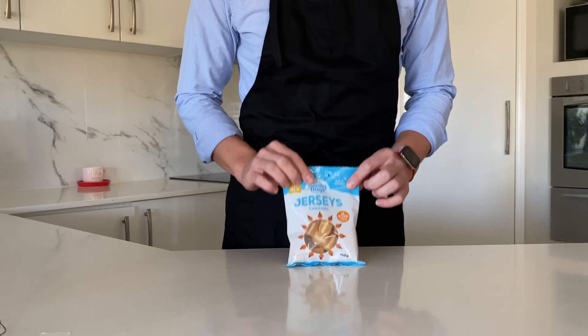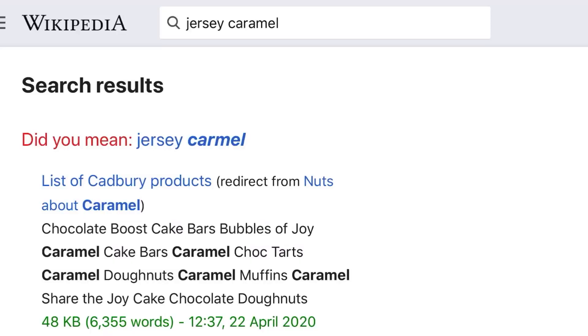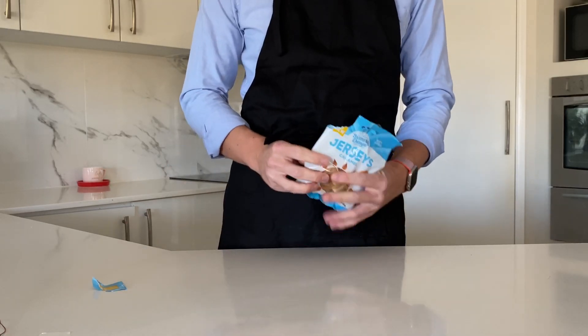Finally, the star of the show: the Jersey caramels. If you've never heard of these, then you're not Australian and you share something in common with Wikipedia. They're a chewy, taffy-like fudge with a white stripe through the middle, which are very caramelly.